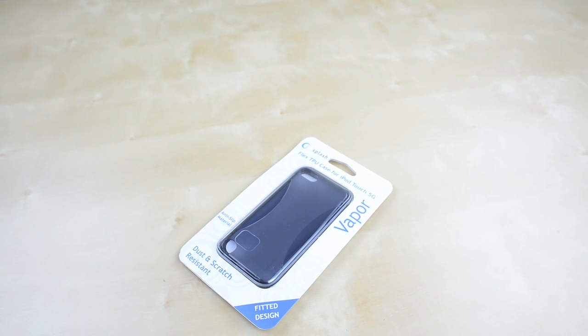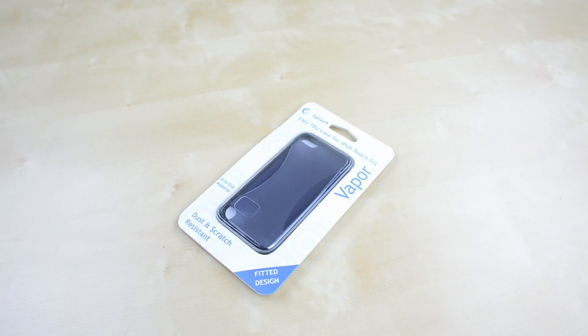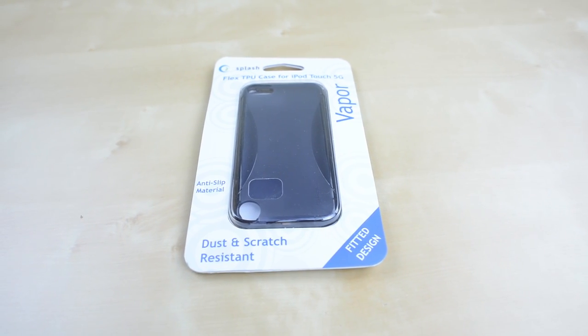Hey guys, this is Austin, and today I'm here with a review and giveaway of the Splash Vapor Flex case for the iPod Touch 5th Generation. With almost no cases out right now for the new iPod, let's take a look at the Flex to see if it's any good.